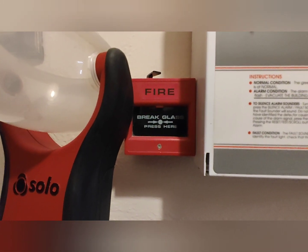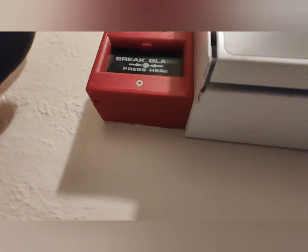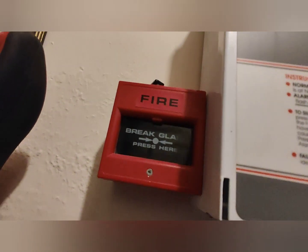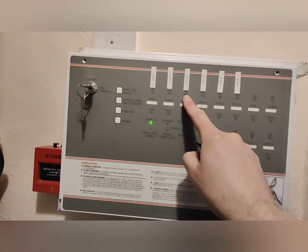To test this one, we'll just pick a break glass — a different one every week. This is a little KAC unit. So you put the test key in the bottom, push up, and the glass drops in the corner as you can see there. That sets all the alarms off — you would have all the sounders normally ringing. And you get your fire light on.